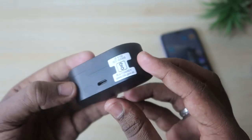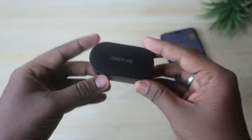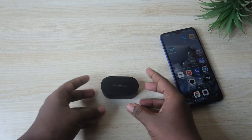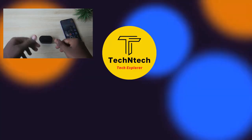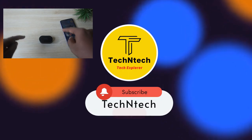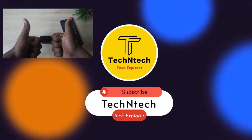That covers my unboxing and quick review of the OnePlus Nord Buds. Let me know what you think in the comments below. If you liked the video, hit the like button, and subscribe for upcoming videos. Thanks for watching!